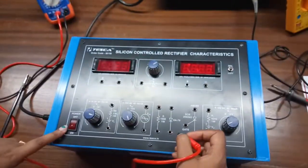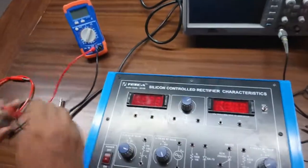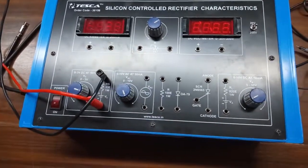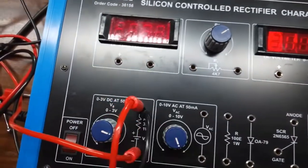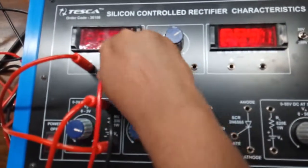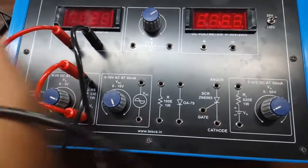First, connect this power supply. We will connect this power supply with a multimeter. Now, from here we will connect the current meter, and the negative terminal will be connected with the gate of the SCR.